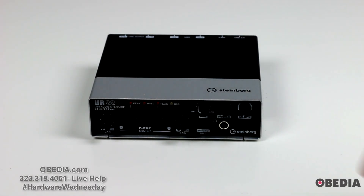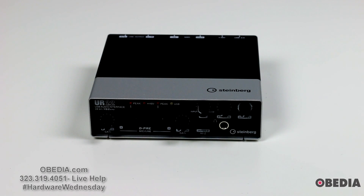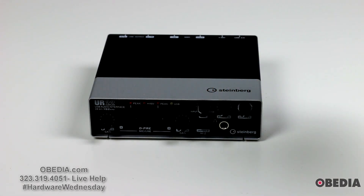It's one that's been very popular with a lot of folks that I have worked with. I personally really do enjoy this interface. It's nice to have an interface that's quick and easy to toss into a bag and get to a gig, especially if you're a DJ or someone who performs — it's nice to have an audio interface that's very easy to carry around and not going to require too much space or need to be rack mounted.